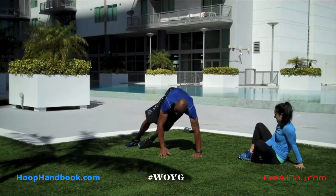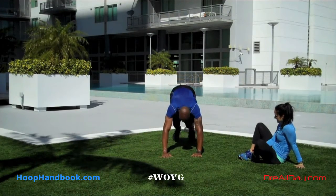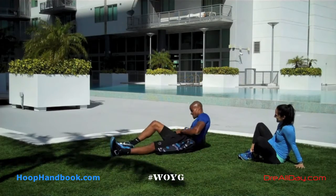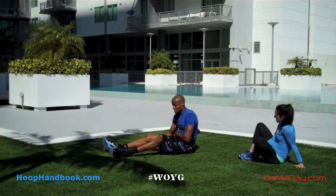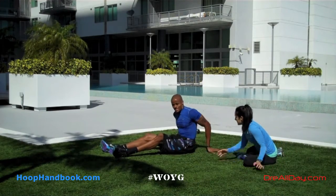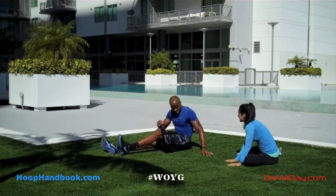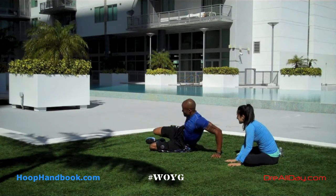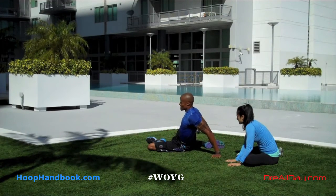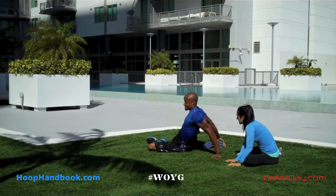Thumbs up or like this video if you want to see the whole workout this clip comes from. Go to my playlist on my channel, click on full workouts — you'll see a bunch of on and off the court full workouts, not just clips. Hit that thumbs up button and like this video. Any questions you have for me, leave them in the comments. Work on your game. DreAllDay.com — take care.